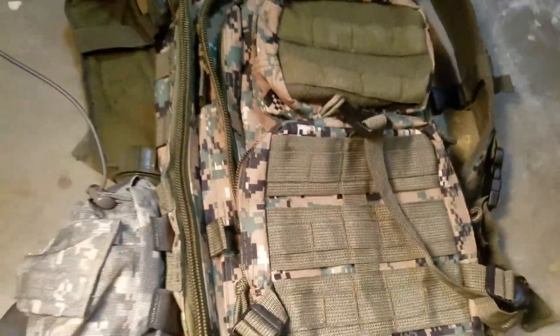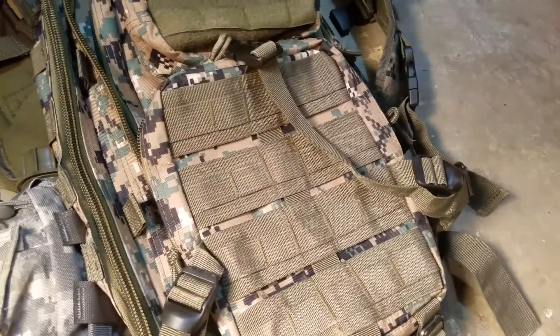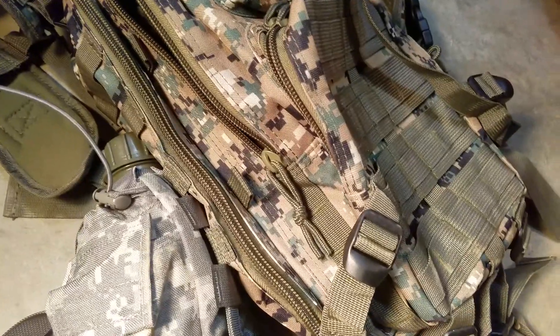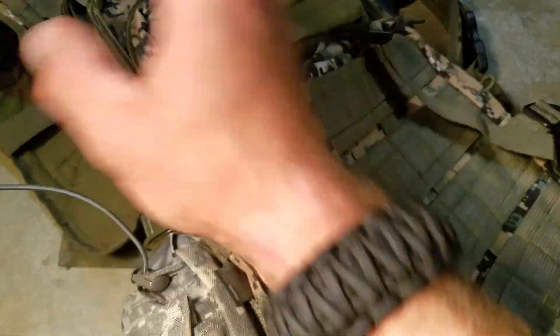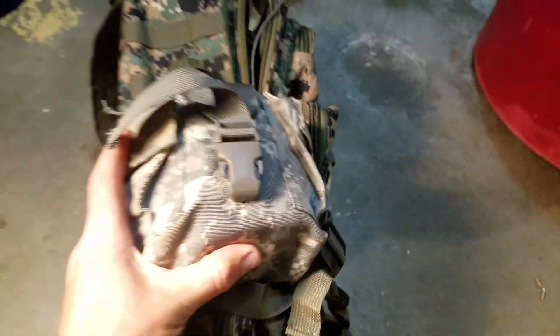There were a bunch of different colors on this pack. I got the woodland digital because I figured if for some reason I need to dump it real quick, I can throw it underneath a bush or kick some leaves over it and it'll disappear a little easier. It's not perfect, but it's better than the other colors — they had a dark gray with light gray straps and MOLLE, and one that was blue with neon green MOLLE and straps. There were just a bunch of weird color options.